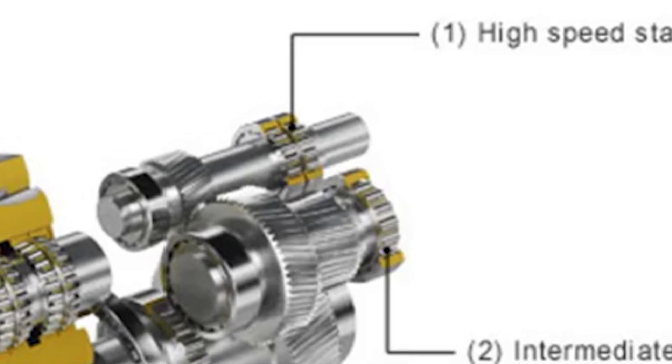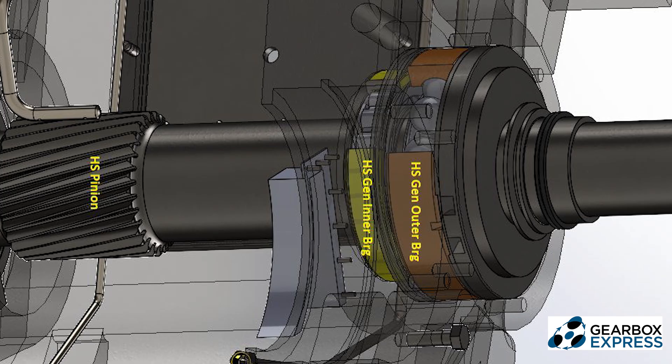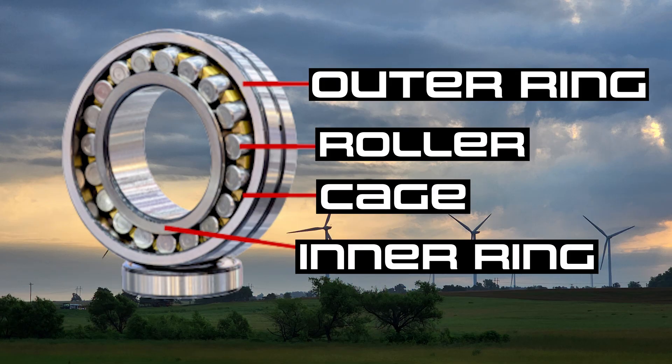The high-speed stage bearing set is where we're going to be focusing our attention. This bearing set is known as the gen inner bearing and outer bearing. In the video coming up, you're going to see an approach from the outside of the bearing, down into between the two of them, and also from the inside along the shaft.